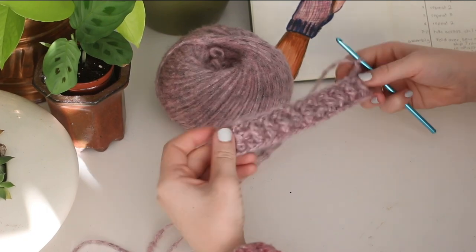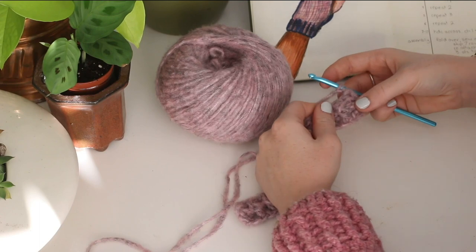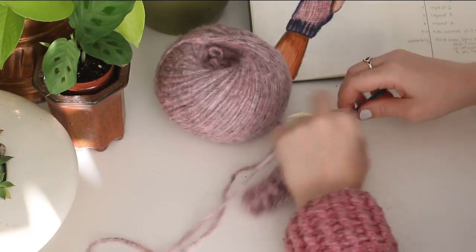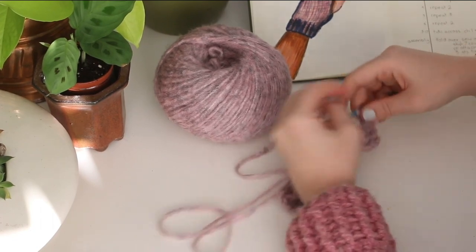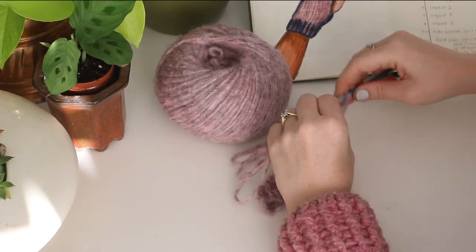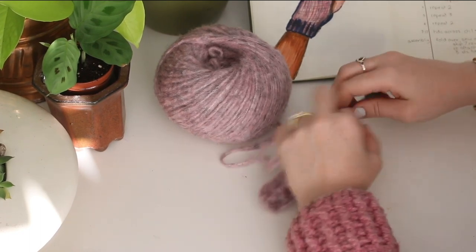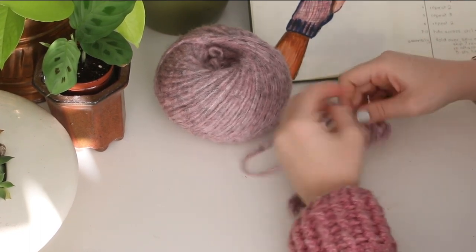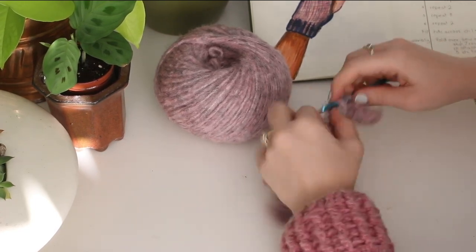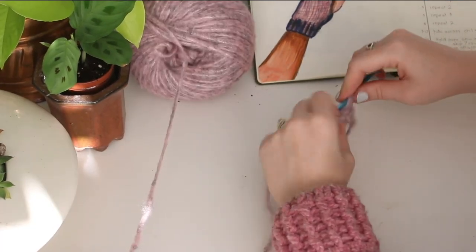Now we're on row number three. We're going to do the reverse of the last row. So instead of starting with a front post double crochet, this time we're going to start with a back post double crochet. The next stitch will be a front post double crochet and then the next one a back post double crochet. By making it the reverse of that first front post back post pattern, it creates this ribbed stitch look and adds a nice bit of interest to an otherwise fairly simple pair of fingerless gloves.